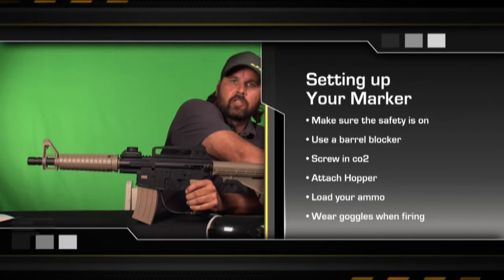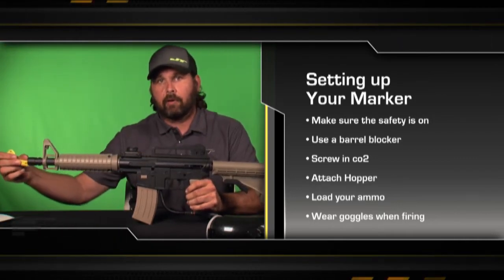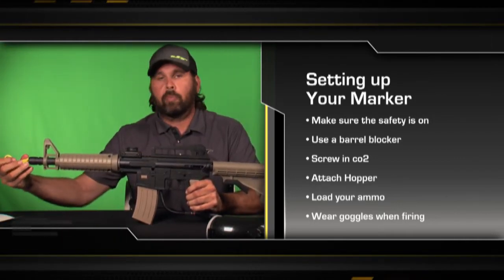The next thing we want to do is grab our barrel blocker and put it in the end of our barrel, so no matter what happens, no paint can come out of the gun.